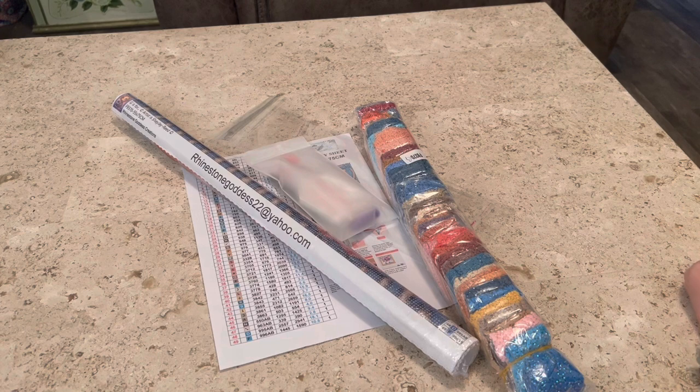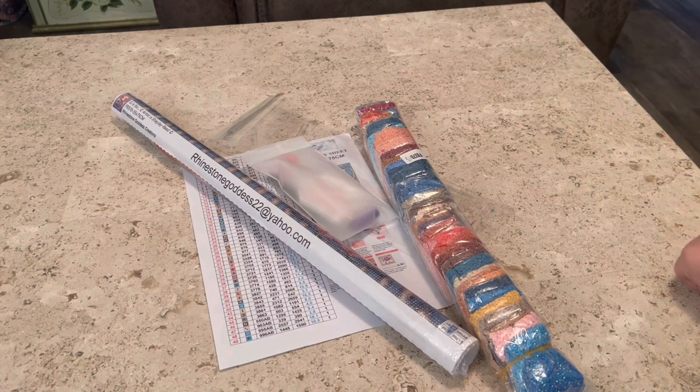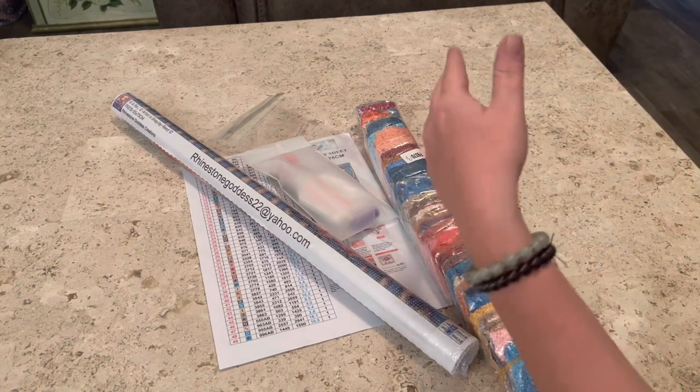Hey guys, what's up? It's Naomi the Crafty Savage here and I'm back for another unboxing for the ABCs of April, Shae J. Reed style. Today we are kicking the letter off of the day with the letter G.